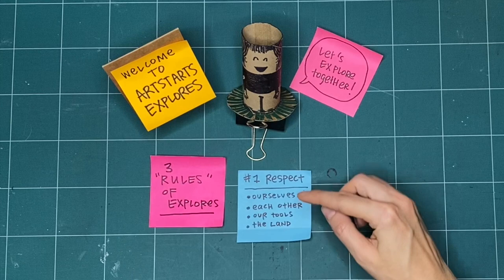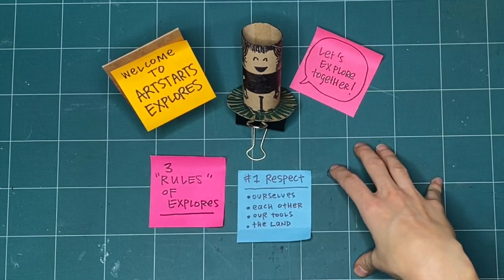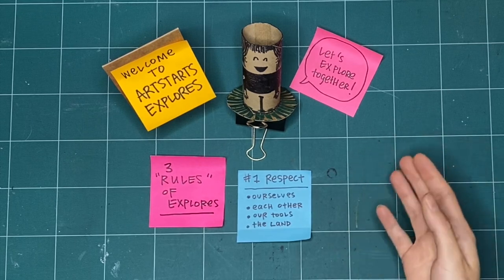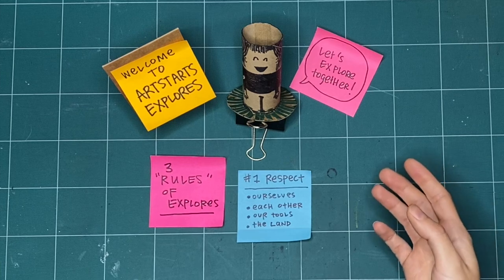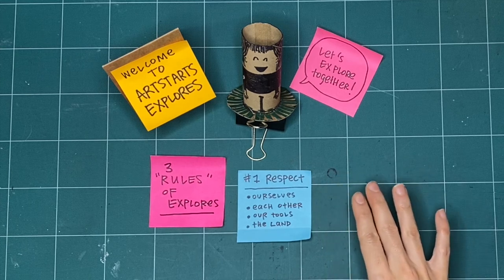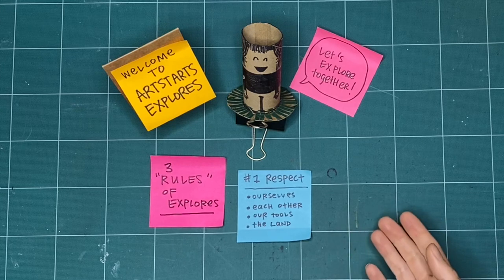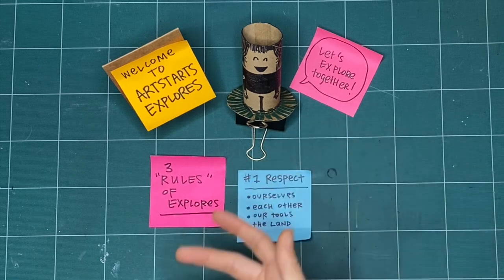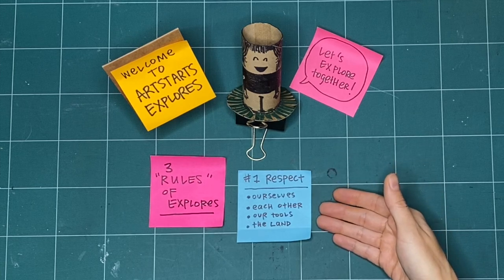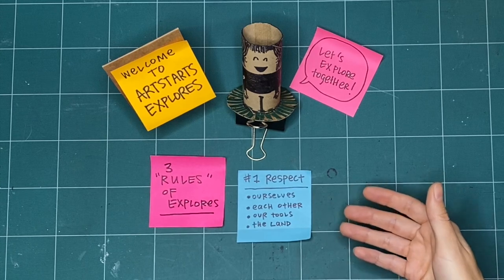We can also practice respect by acknowledging the land. This space you see here is my studio space, and I'm on the stolen, or unceded, territories of the Musqueam, Squamish, and Tsleil-Waututh nations as an uninvited guest on these lands. One of the ways I practice respect is by acknowledging where I'm coming from and being respectful of the lands, waters, and the Indigenous people who are here and who have been here since time immemorial while I have access to these lands.